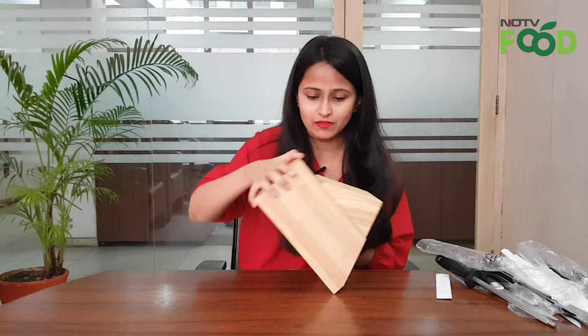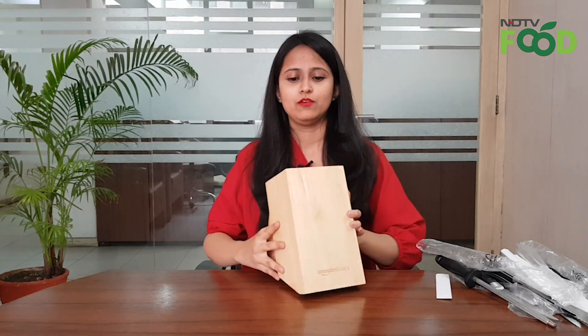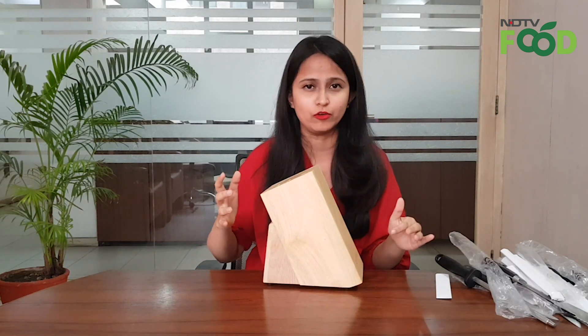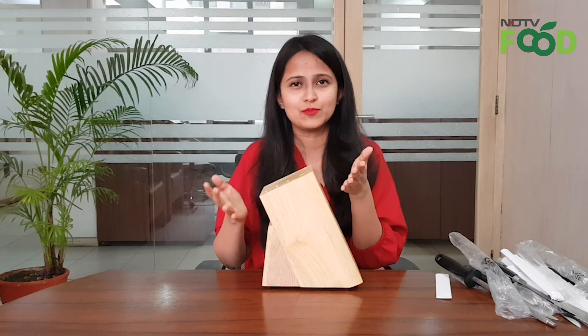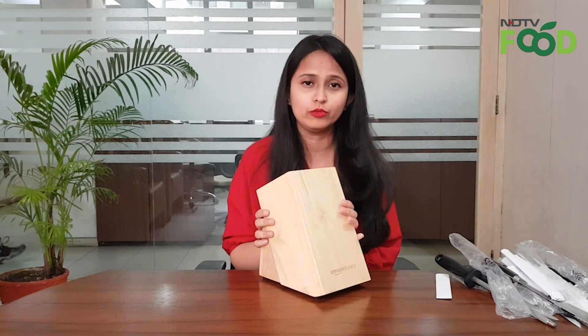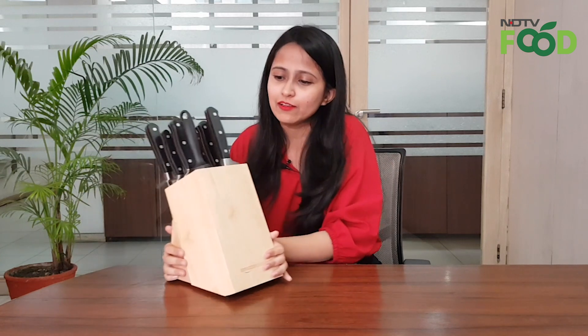Now we'll take up the wooden block or wooden stand. As you can see, it's pretty interesting. On top there are spaces meant to keep your knives — different shapes and sizes according to your knives. There are gaps underneath as well so that water will drain out from the other side. You don't need to keep your knives with your spoons and ladles — it's very unsafe. It has a nice finish, though we don't know if with time it will lose its sheen. All these knives are easy to hold; the edges of the handle make it very easy for a firm grip. And this is how all your knives would look in this beautiful stand.